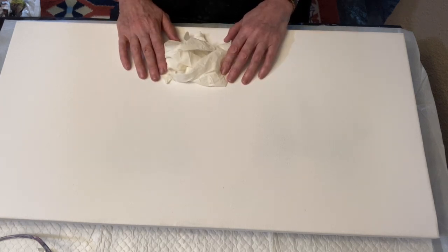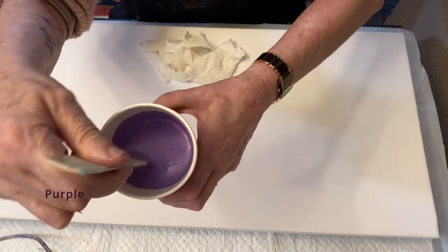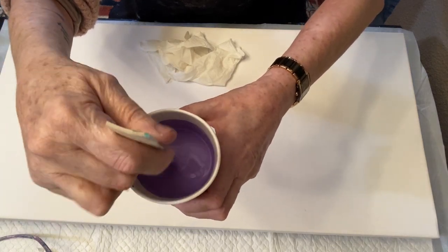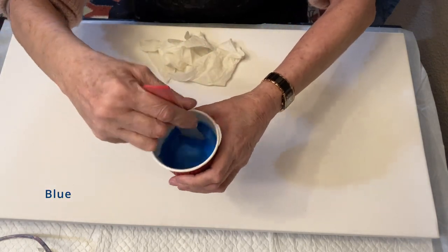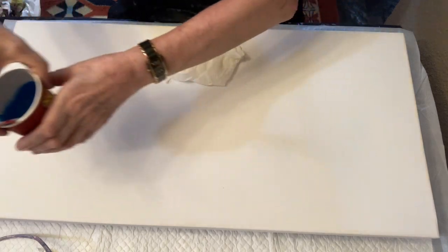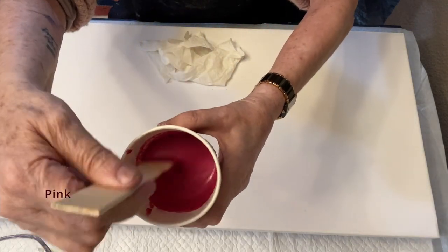This one was the purple, which I added some white — Liquitex Basic white — just to not make it so dark. This one again is a DecoArt Extreme Sheen, the blue one. I mixed them all with a pouring medium I can get in South Africa from Bastian Paints. And this is the pink.